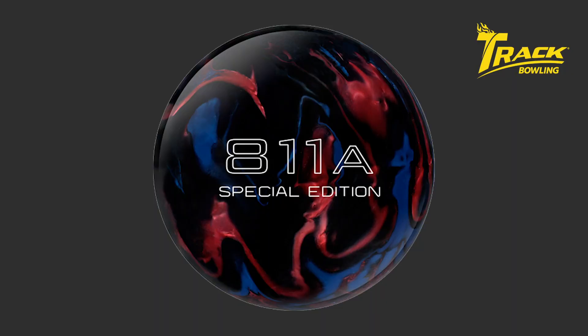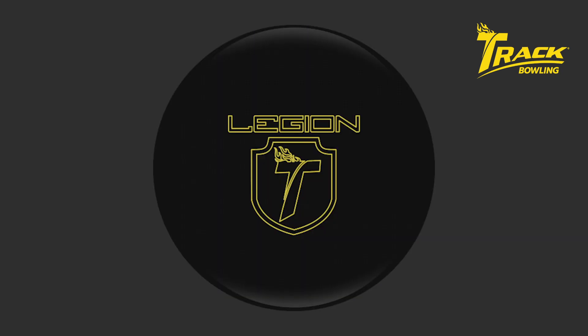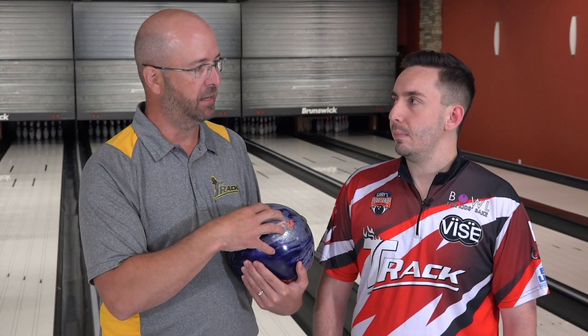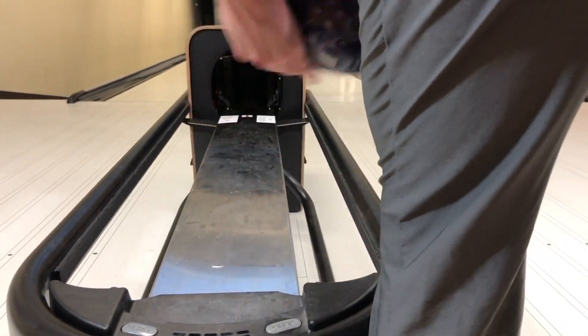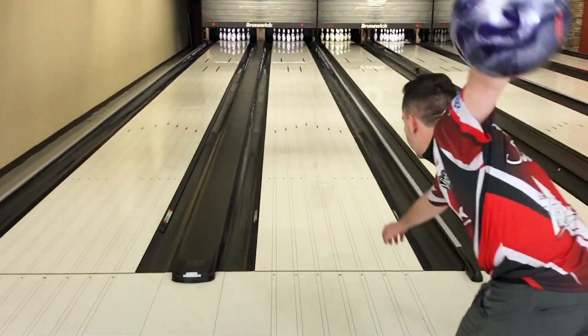Let's talk about the core in here. This is the LT2 core. It's been a fan favorite for Track fans for years. We had it back in the 811 SE, the 811 CT. Fast forward a little bit to the Legion Solid came out. That was an absolute home run for all of our fans and the Pro Staff. You threw that ball back in the day. Where's this ball going to fit in and how does it fit in with other products on our product line? The Legion Solid was something we use on tour a lot, and I can see this Legion Pearl fitting in right below that.